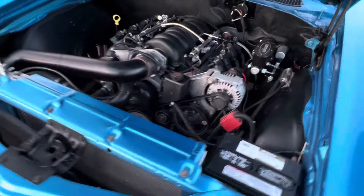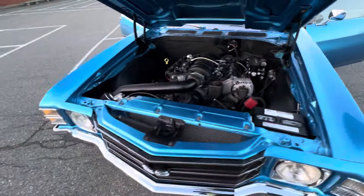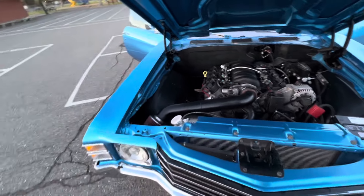Nice clean swap, hydro boost, big aluminum radiator, dual electric fans, and a nice motor bay.